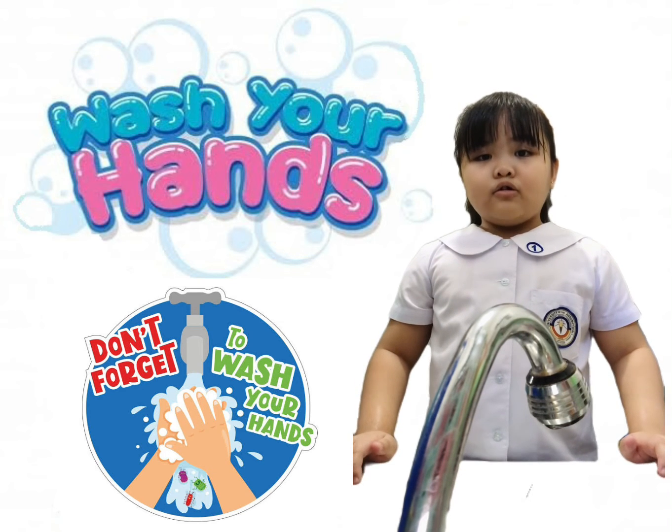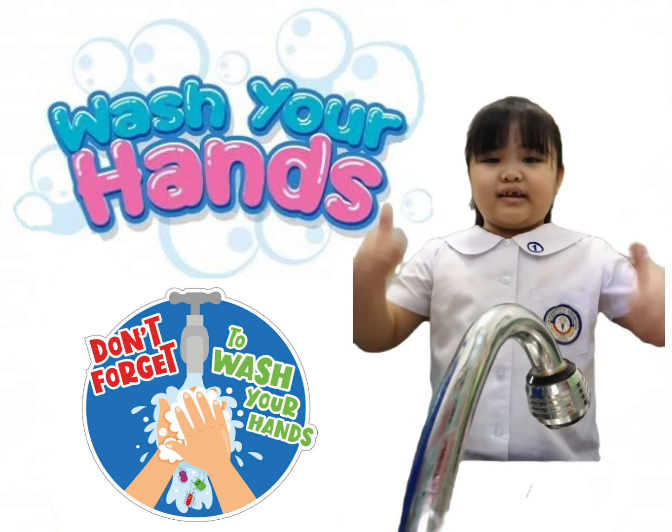Always remember to wash your hands thoroughly to stay healthy. Thank you!